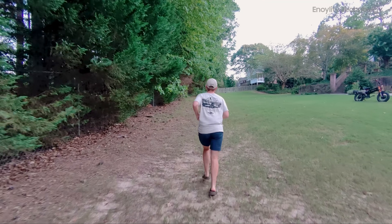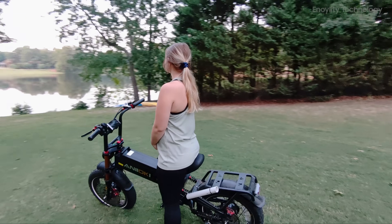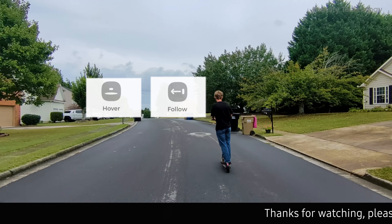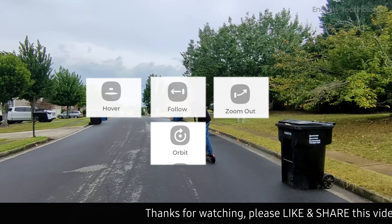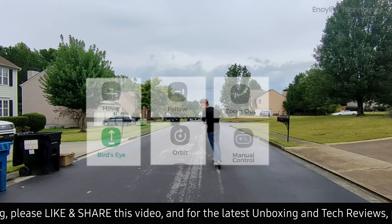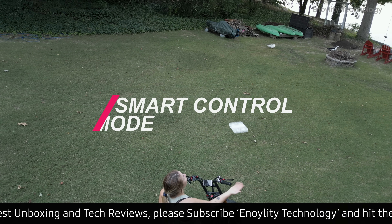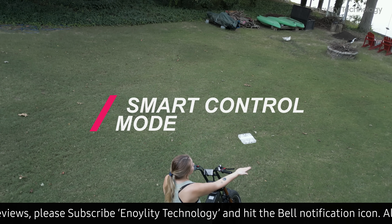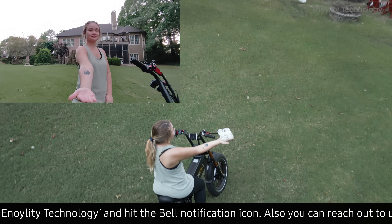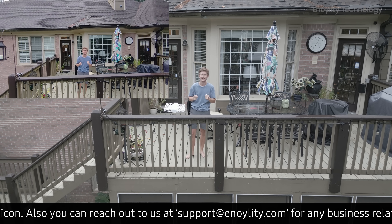Even for beginners, this drone is simple and intuitive to operate. With six preset flight modes — hover, follow, zoom out, orbit, bird's eye, and manual control — you can capture a wide range of creative shots. Additionally, the drone's smart control mode allows you to use hand gestures to direct the drone's movements, providing a fun and interactive flying experience.